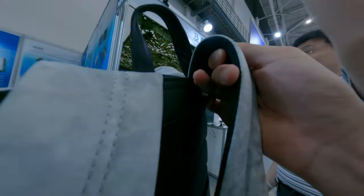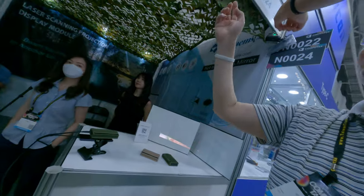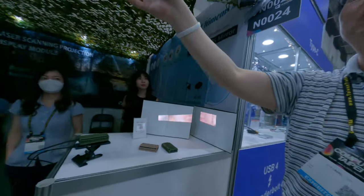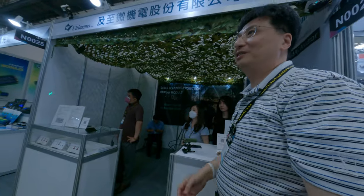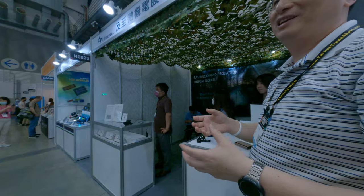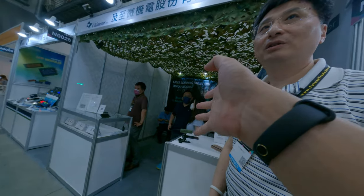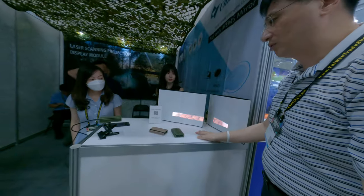There's a power bank here, and this we call the vector scheme projection module. This one is for that — it's the same module and doesn't need huge power. We call this variant the 'rusted skin.'